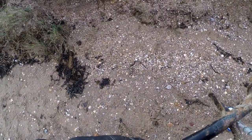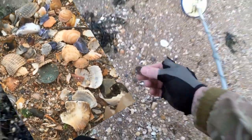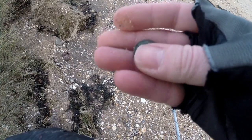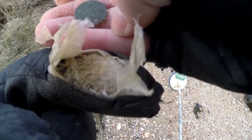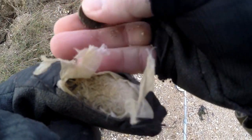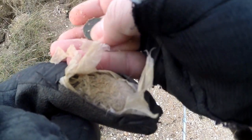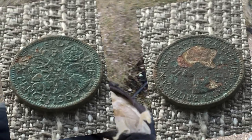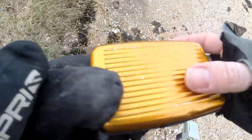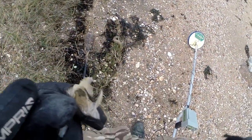We're in again - just laying on the top of the sand. That's a sixpence from 1955, just washed out of the bank laying on the top. This is going to be a good day today. Right on to the next target.